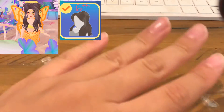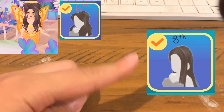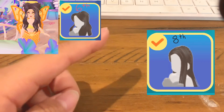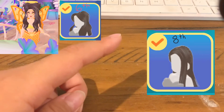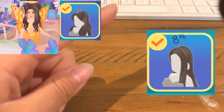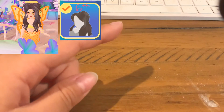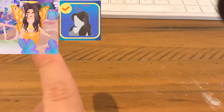Put the first hairstyle on — it's nice and cute. The second hairstyle is this one, which is actually really cute too. It's braids, and I think it's marked 8, so you'll find it on the 8th page. Put this hairstyle together with the first one.